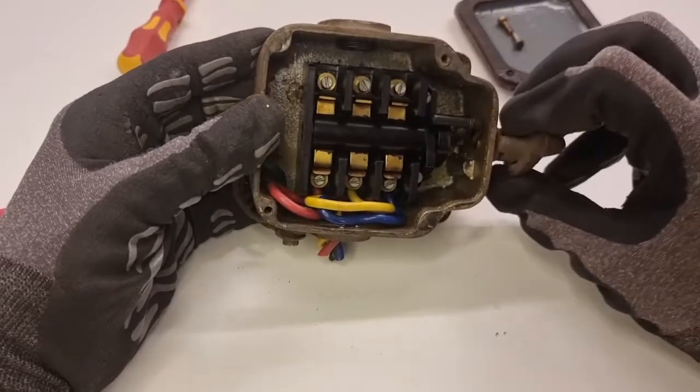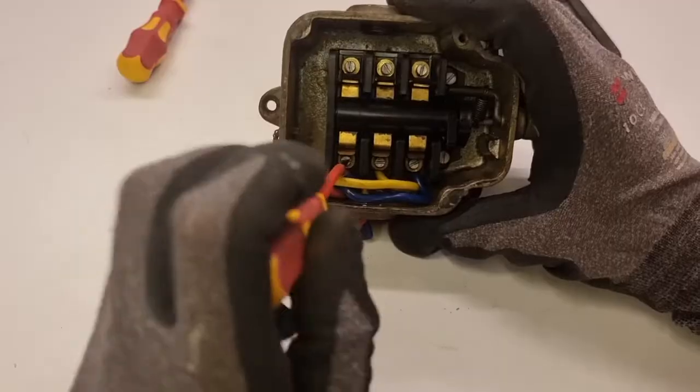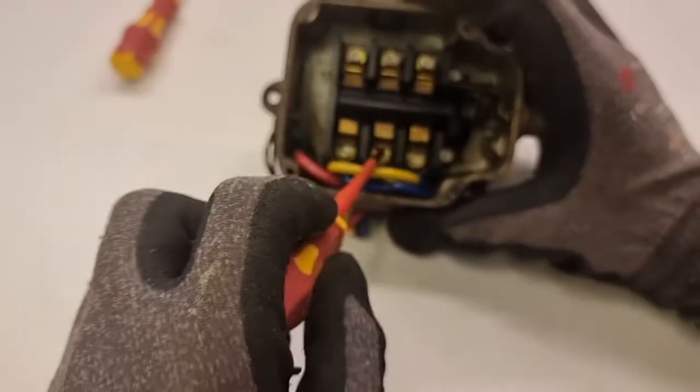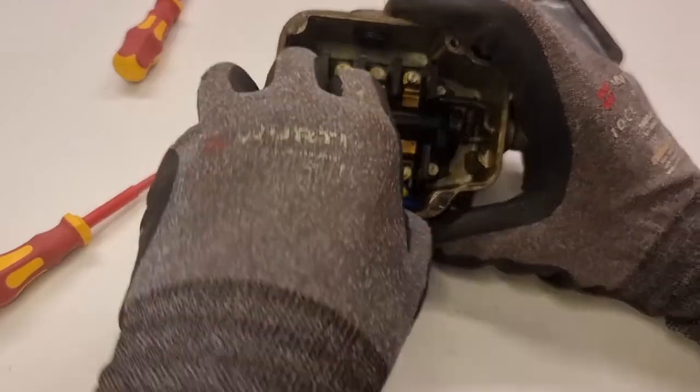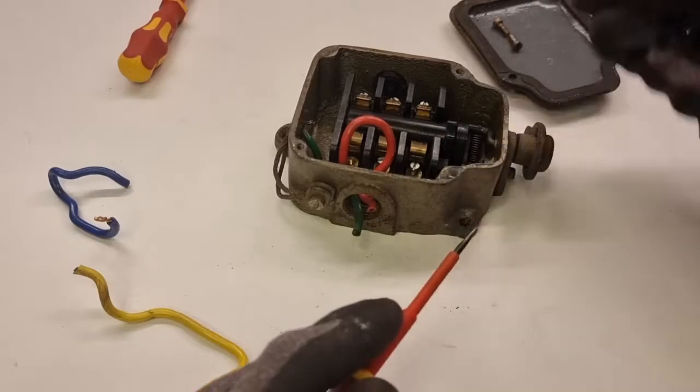They did leave a lot of the old conductors in there and they're really pushed up against the mechanism too — they're going to be a little bit of a hassle to remove but we'll get there. Also, a good shot of the switch action lever in motion: you can see how that spring pulls that little bar over to the heel and locks everything in position.